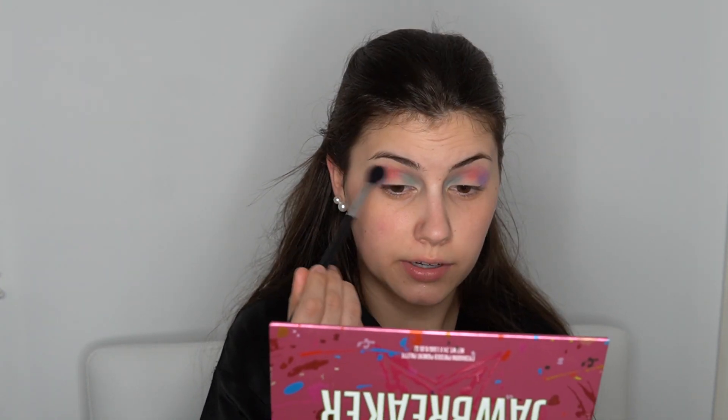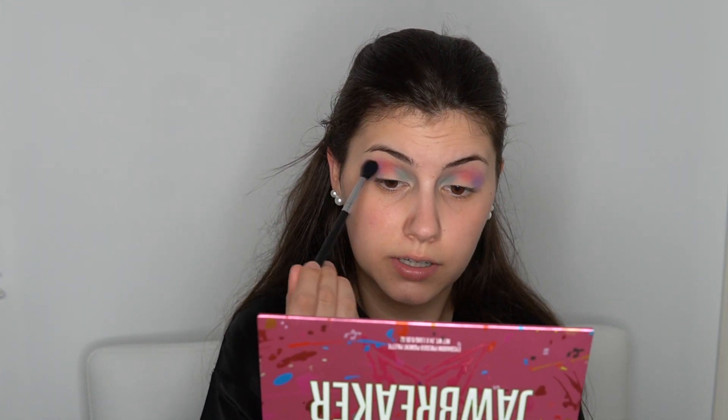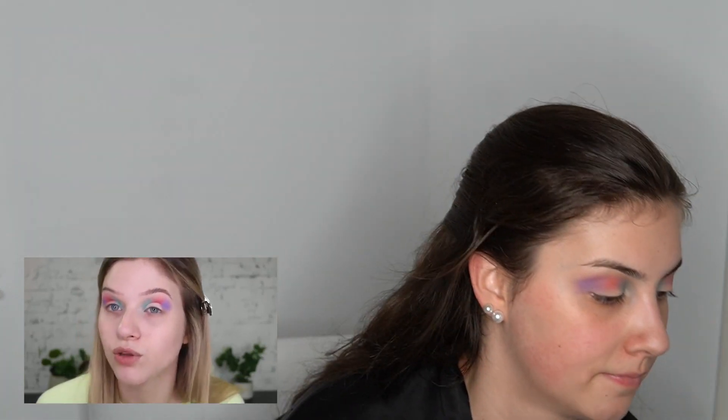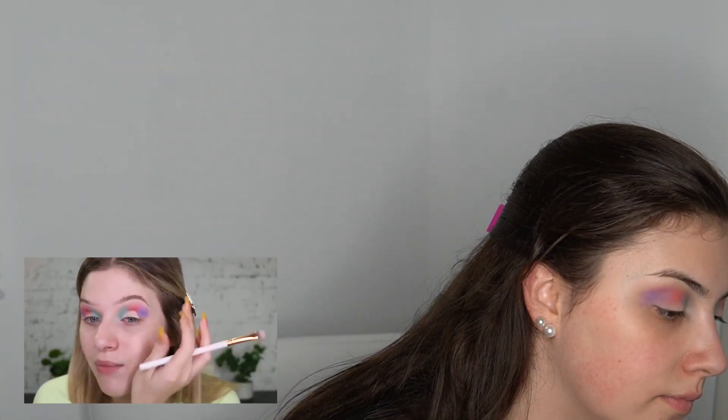Taking my big Morphe M532 brush and I'm just going to blend the edges together between colors. This eye look is definitely softer — the colors are a little muted. Like they pop, but it's a muted pop. I'm just going to cut my crease into a fairly small space. I don't think I want to do a full cut crease because that never suits me — I've got one lazy eye and it just accentuates it. So I'm going to keep that purple there and pat it back down once I've cut my crease out.